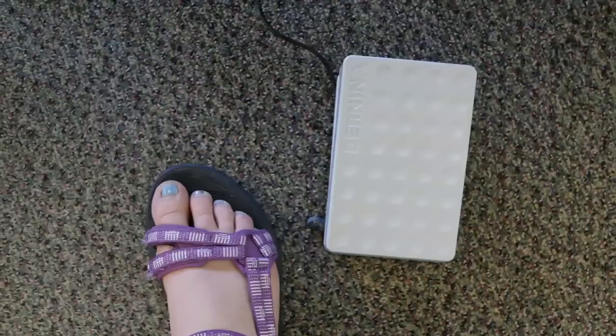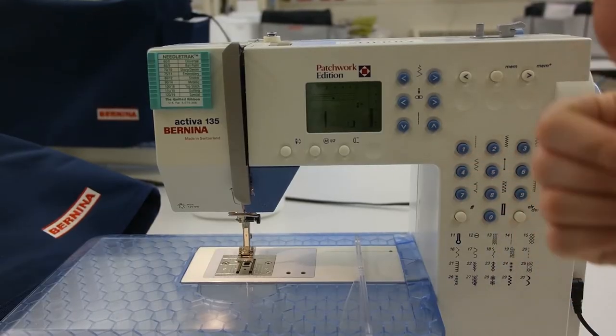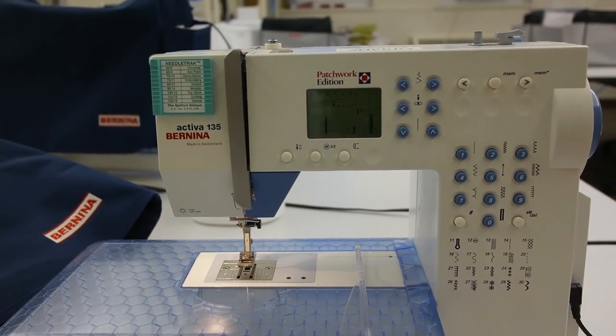Step 2: Now that you have the machine plugged in and turned on, there are a few things that you need to do. Your professor will show you how to thread the machine in detail. Make sure the foot is away from the pedal while doing so. Once the machine is threaded, it's time to sew.